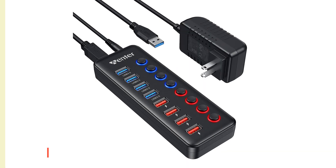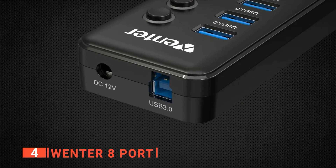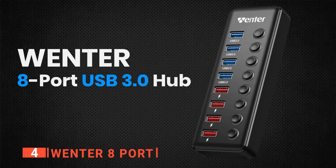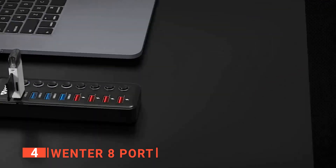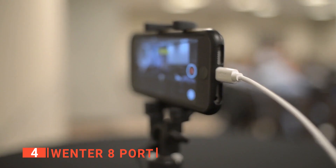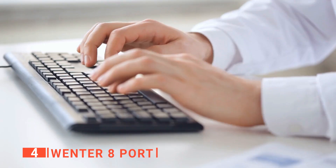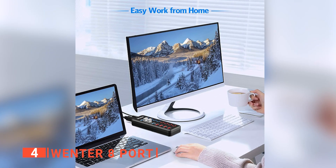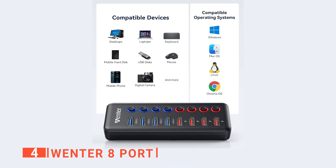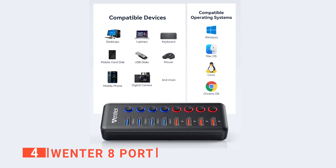Up next in fourth place is the Wenter 8 port. If you were impressed with the previous product having four ports, well, this product has eight ports — enough to connect different USB-enabled devices including your computers, mobile phones, mobile hard disks, mouse, digital cameras, keyboards, and more. We like this device because it is a solution that declutters cables from a desk and eliminates the need to swap USB cables or devices because of a lack of enough ports.